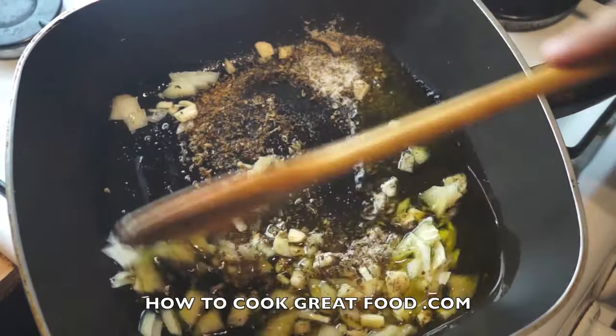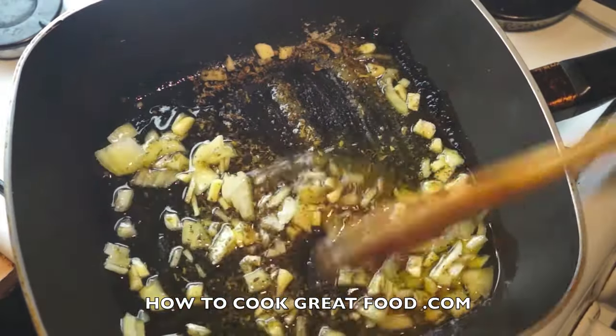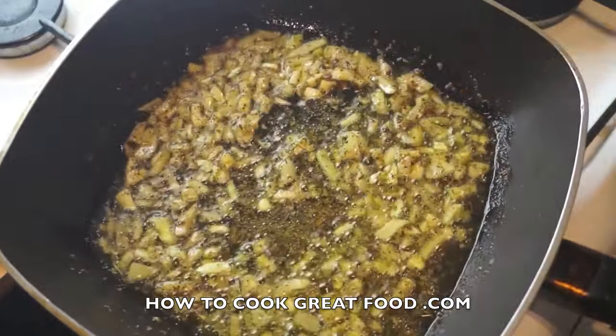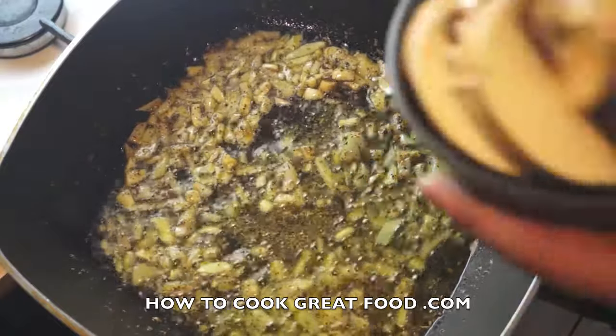We're simply going to gently cook these onions for about two minutes, just keeping them moving. Just a couple of minutes — we don't want to get them crispy or anything like that.